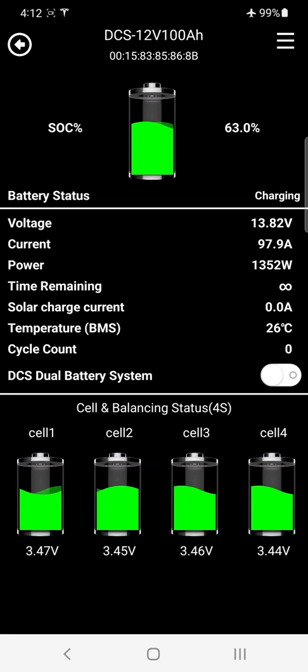This 100 amp hour battery is now charging at 97.9 amps — call it 100 amps. The maximum charging current for our 100 amp hour batteries is 100 amps. You can see how easily the high-performance DCS marine batteries charge comfortably at 100 amps. Below that, state of charge as a percentage — these percentages climb up and down in one percent increments depending on what you're doing.